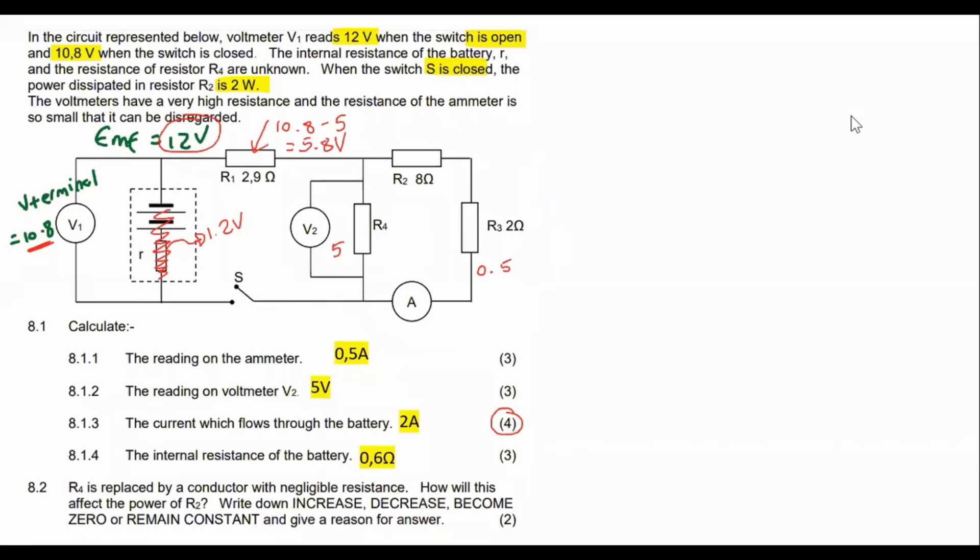Looking at that series resistor alone, we use I = V/R: 5.8 volts divided by 2.9 ohms gives us 2 amps.